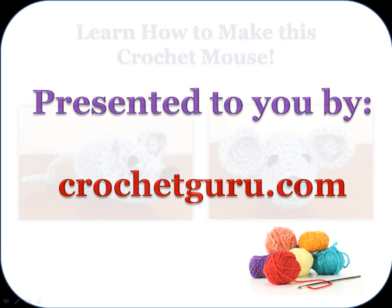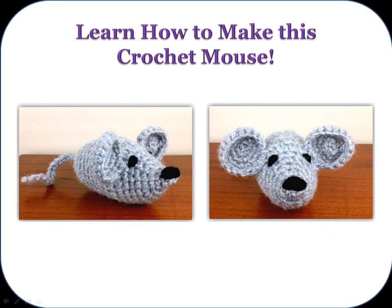Hi! Bobbi Thompson here with Crochet Guru and today I'm going to show you how to crochet this fun little mouse.